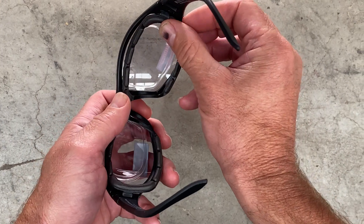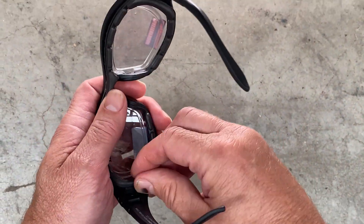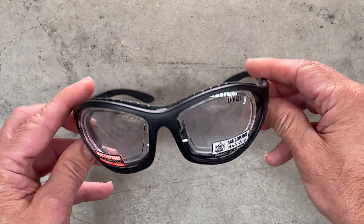The foam gasket on all of our models is detachable, so you can use the product with or without it. Even when you get off the bike and just want to wear them as a normal pair of sunnies, you don't have to have that on there.